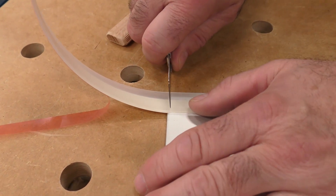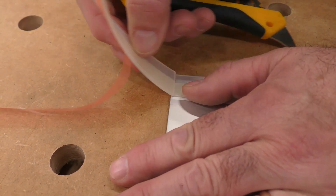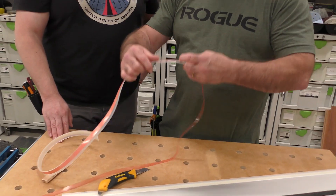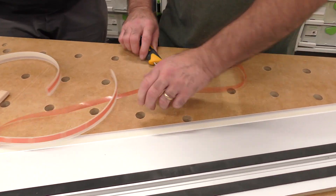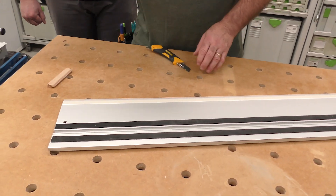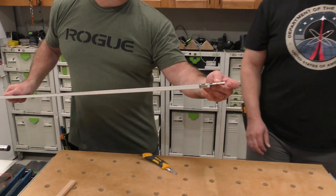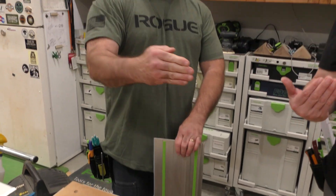You cut it so it's about two or three millimeters proud of the end — just like that. See how that's short right there? And then you can take the offcut; I actually save these small pieces because you can put one here and continue with it. There's a reason I don't put it to the very end: if it's sticking proud of the edge and you go like this, it's going to peel away.